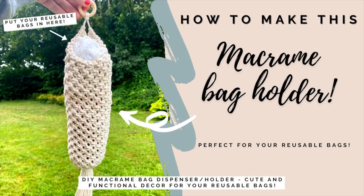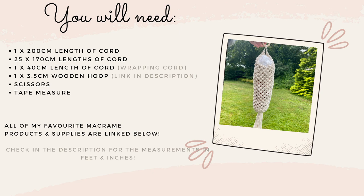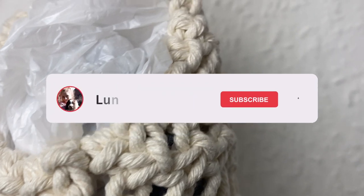Hi everyone and welcome back to my channel. I'm just going to show you today how to make this really cute macrame reusable bag holder or dispenser, whatever you want to call it. I just wanted a really cute way to hold all my bags because it was not cute before.